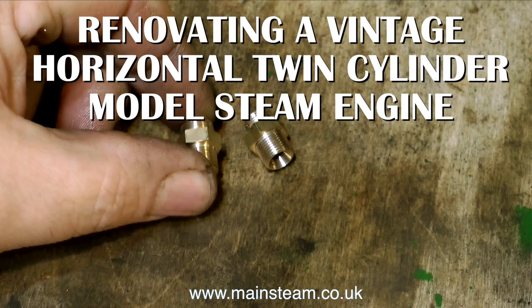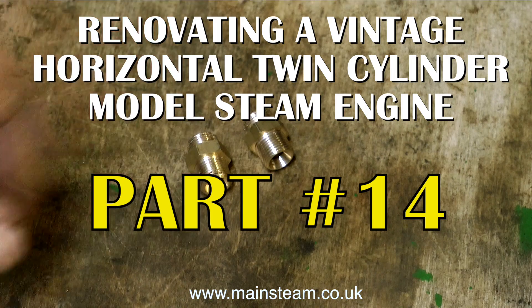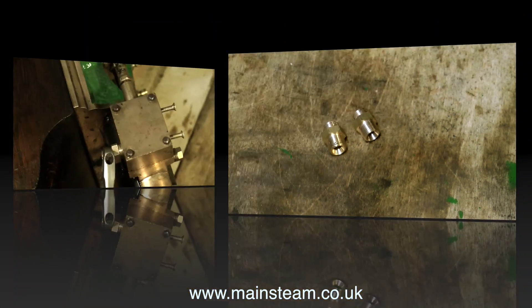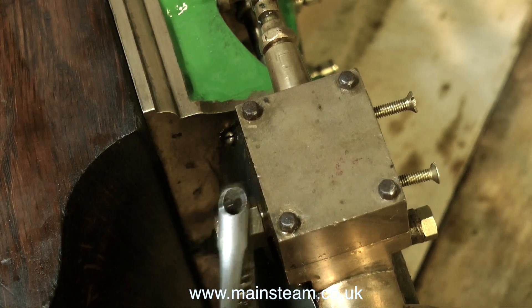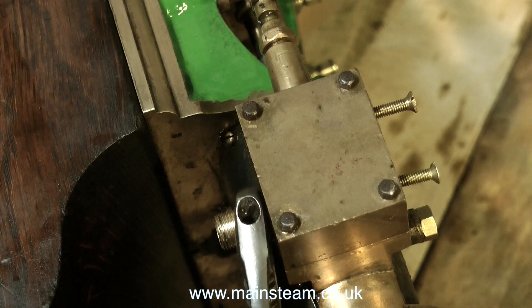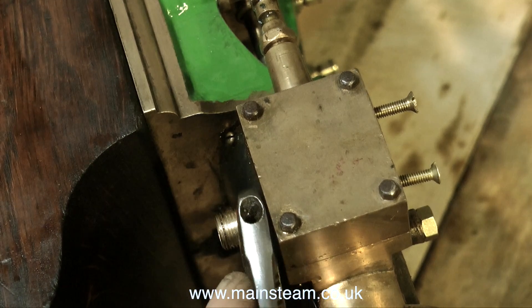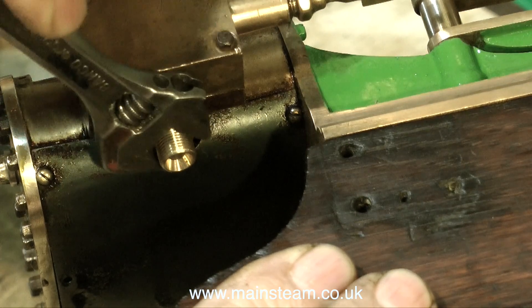Part 14 of renovating a vintage horizontal twin-cylinder steam engine shows a couple of union nuts that I made. One end of the thread needs to be 3/8 by 32 threads per inch, and the other end needs to be 1/8 BSP, which is 3/8 by 28 threads per inch. That's the end that screws into the cylinder. This is to allow the fitting of exhaust pipes.